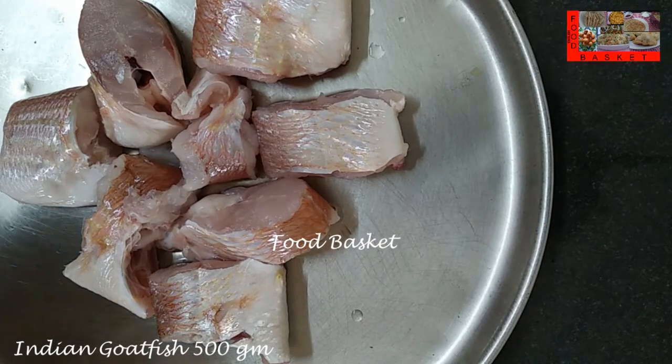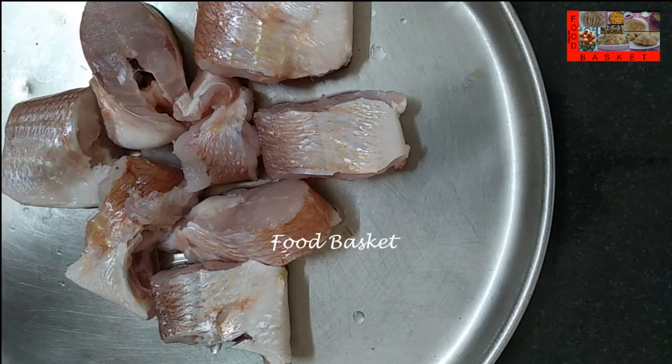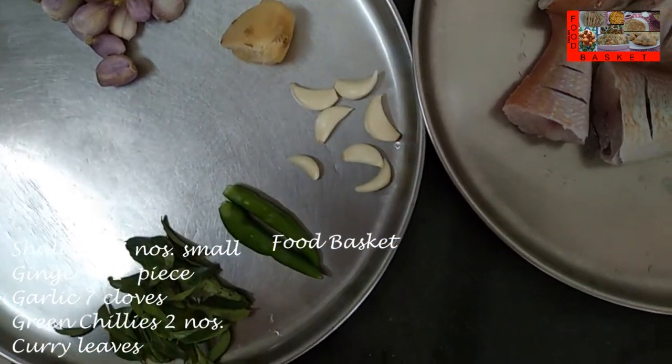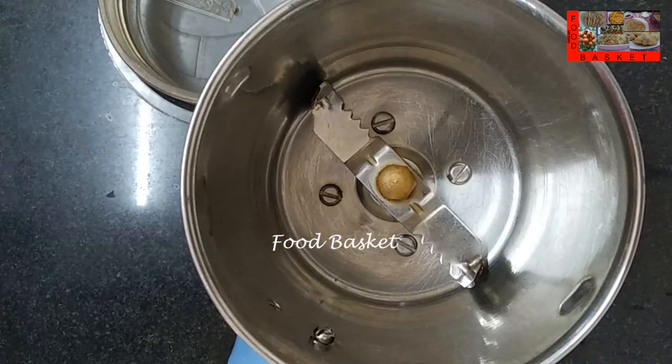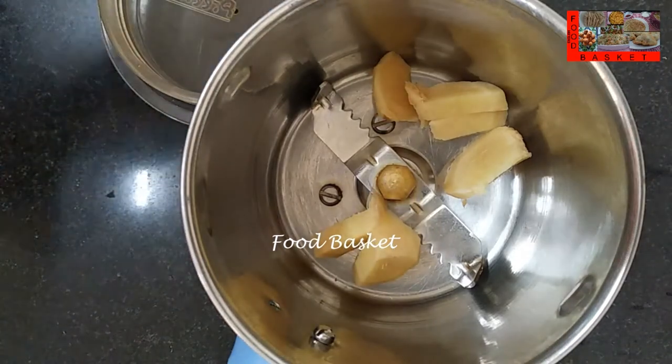Here I have taken 500 grams of the Indian goat fish or red mullet. I have cleaned it well, washed it several times, washed it with salt. Then I have taken 17 small shallots, a 1 inch piece of ginger, 7 cloves of garlic, 2 green chilli and a few curry leaves.